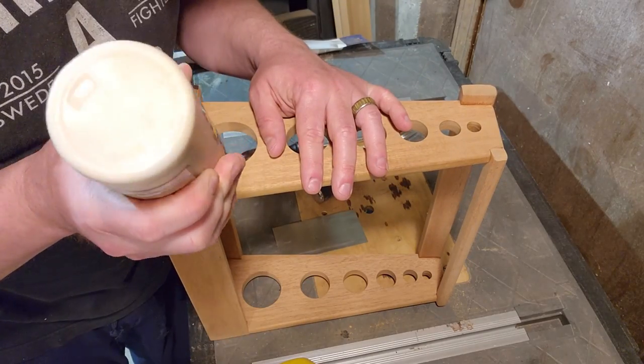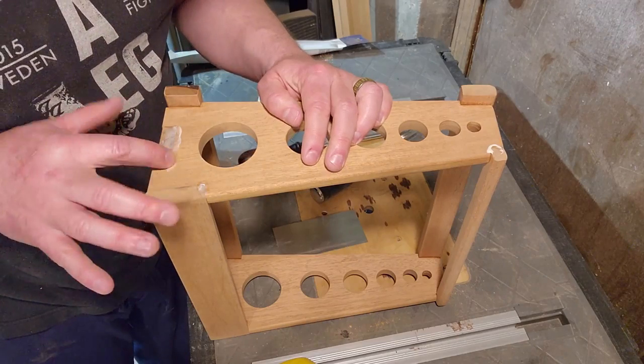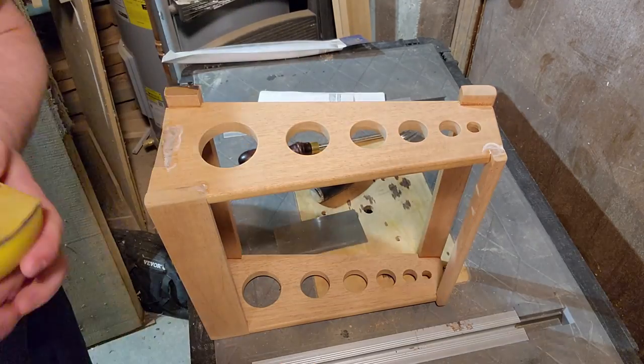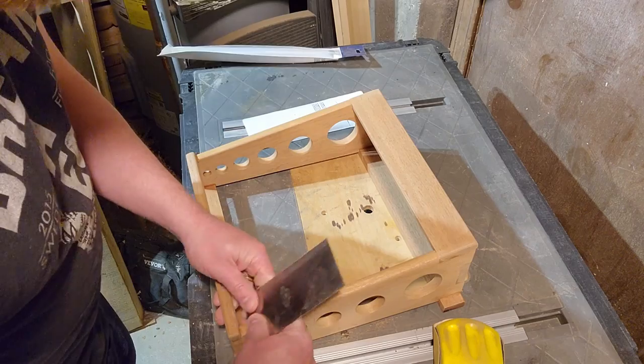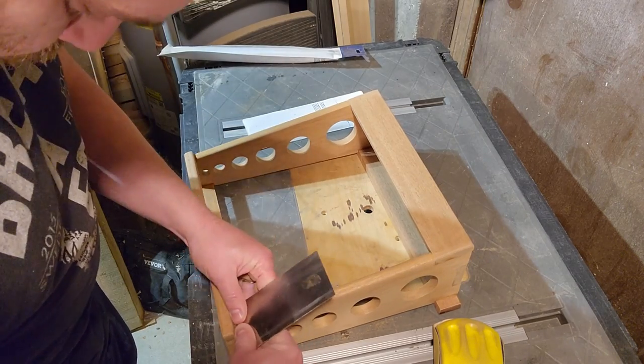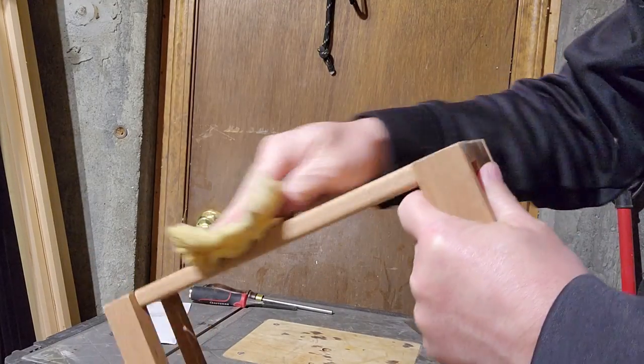I filled all the ugly gaps with wood glue and sawdust, including the ones formed because of my overzealous routing. Then I sanded and card scraped everything one more time to remove the glue residue and clean up any final areas I missed. Vacuumed it off, wiped it down with a tack cloth, and it's ready for finish.